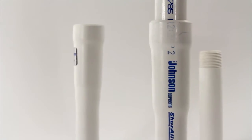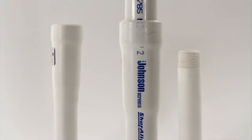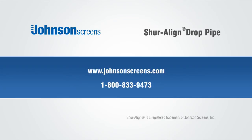So if you want to reduce installation costs, Johnson Screens offers you the answer with the right product at the right time. Contact us for free PVC handling and storage instructions and to receive a copy of our drop pipe design and installation program. Get started by contacting us online at www.johnsonscreens.com or call us at 1-800-833-9473.